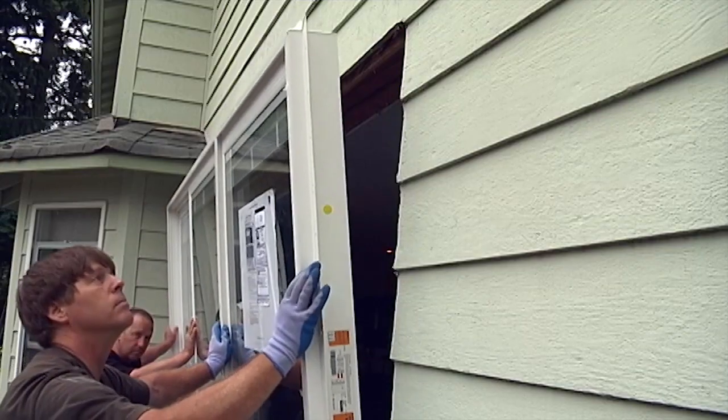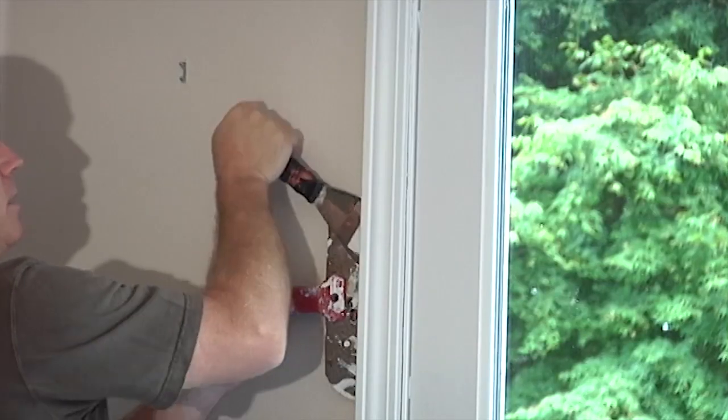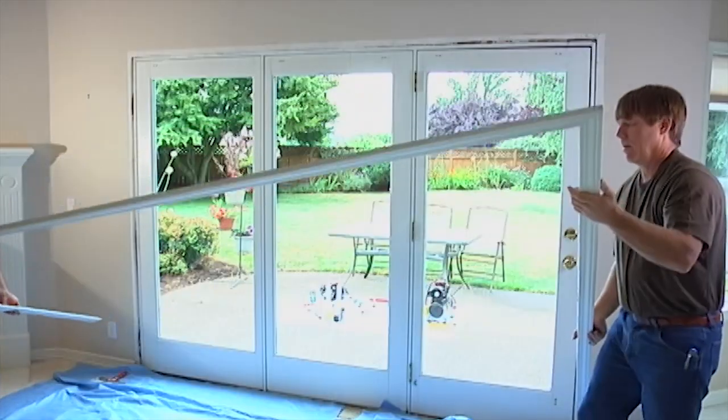Getting correct measurements to replace your current patio door is an important step for planning a project. When you're ready to place your order, you'll want to review our patio door measuring document available online. It goes into more detail and will likely require removing the trim around your patio door, or parts of the wall in some cases.